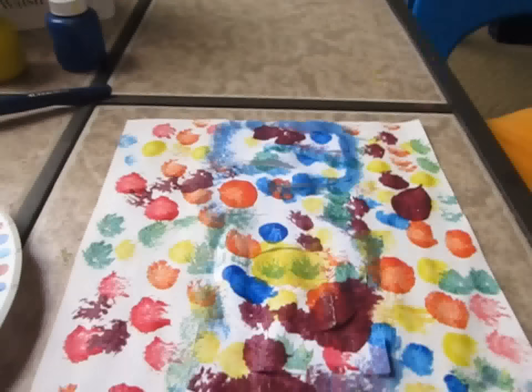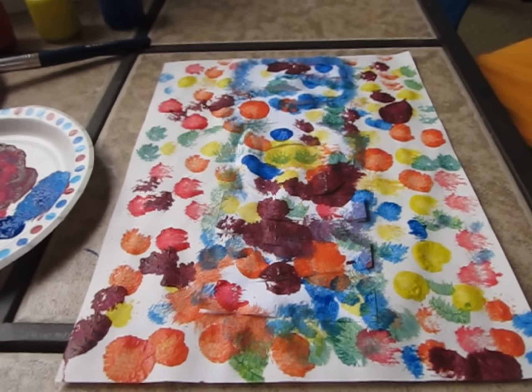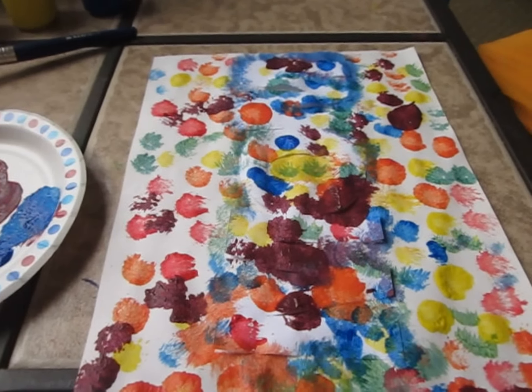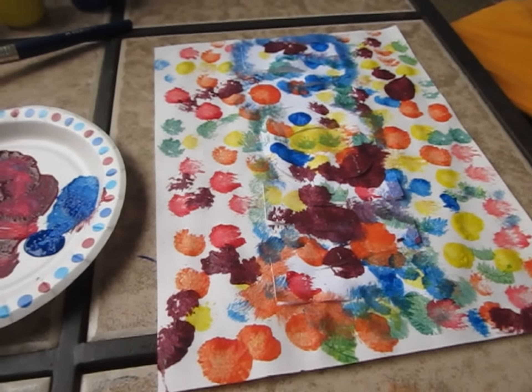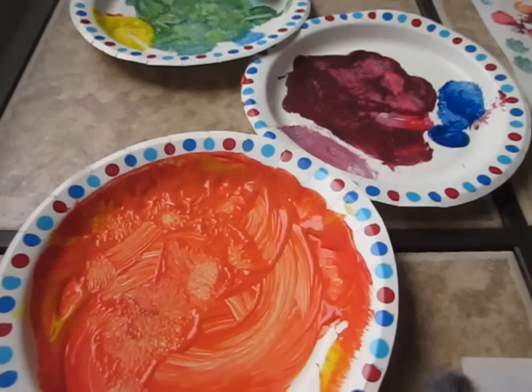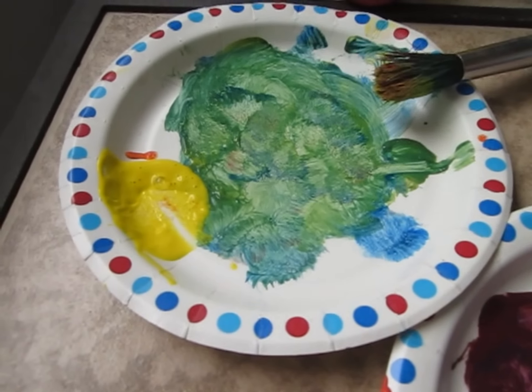Our mice went for a walk and what happened? They got colors all over. Did we keep just red, yellow, and blue or did it change to other colors? It changed to other colors — like orange and purple and green.